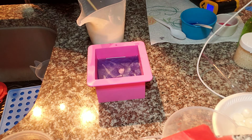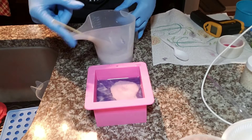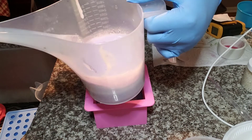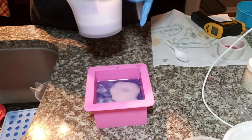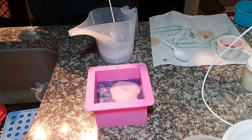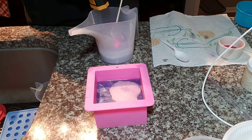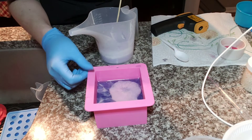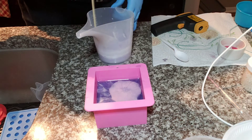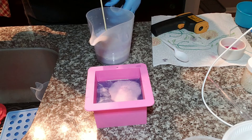Now I'm going to add that purple pigment. I just added the rest of the purple pigment to the white soap base. We're at 126 degrees — I want to wait like another minute... actually, let's just do it.